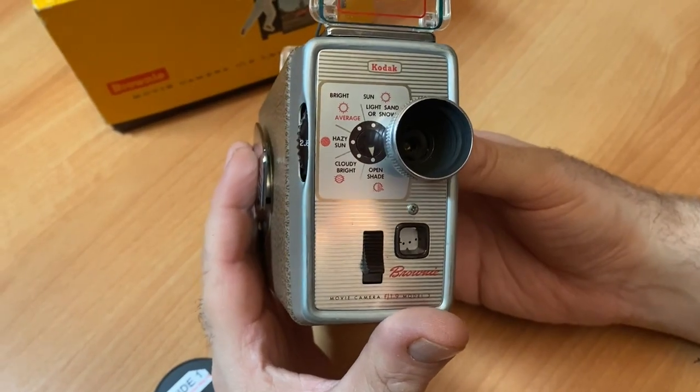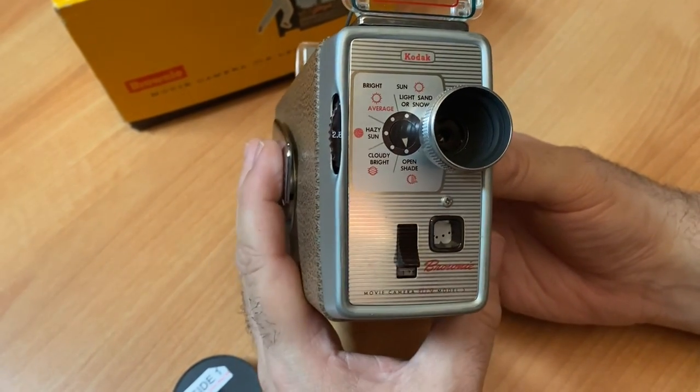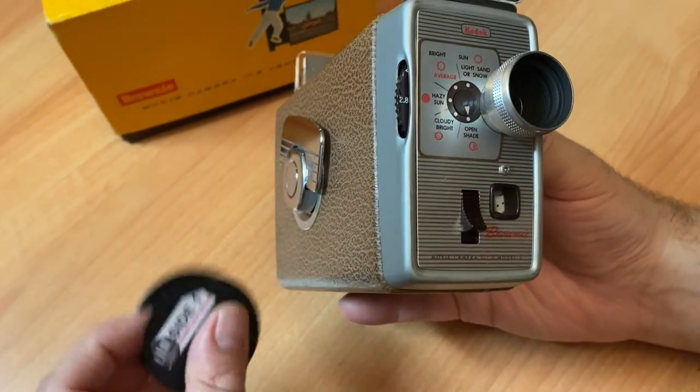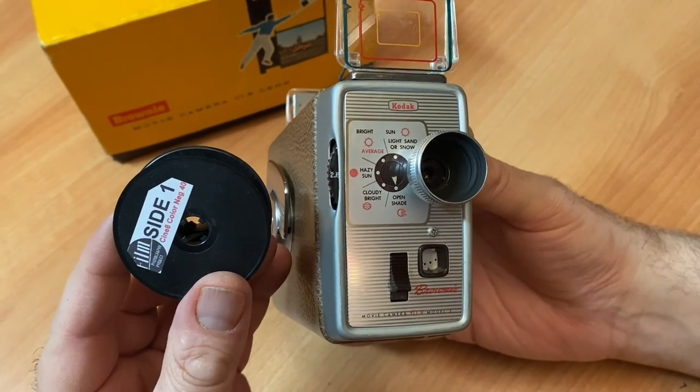This camera shoots at approximately one-thirtieth of a second. That number combined with your film's ISO will give you your proper F-stop reading when taking a light reading.